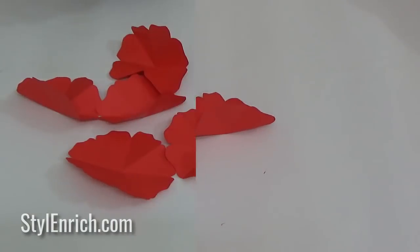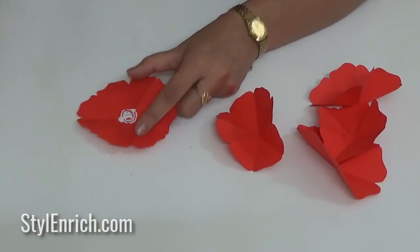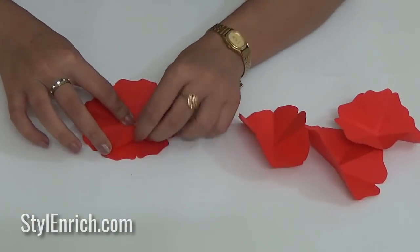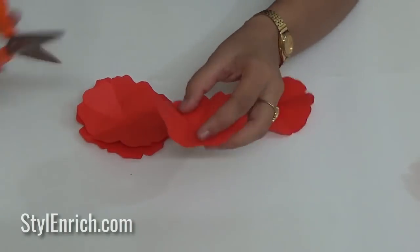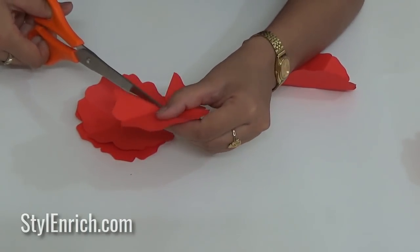These are the petals of our flower. Make multiple petals like this. Using Fevicryl glue, stick these petals on top of each other as shown.